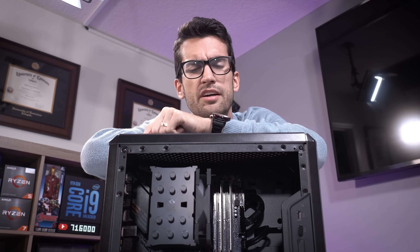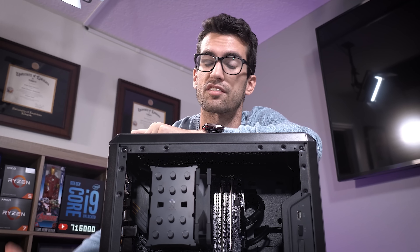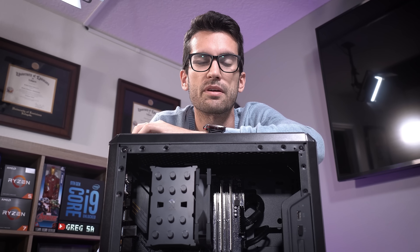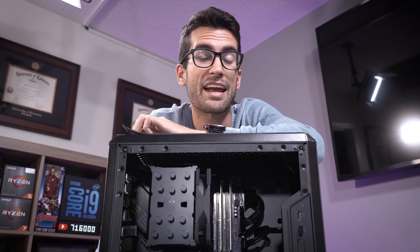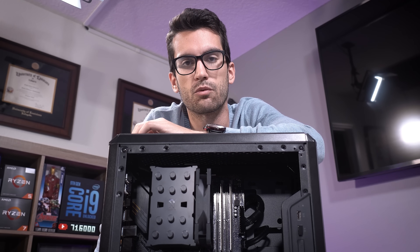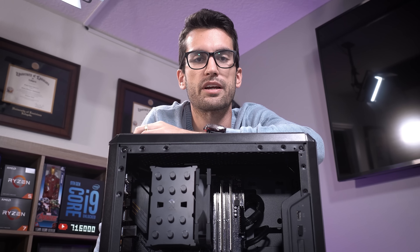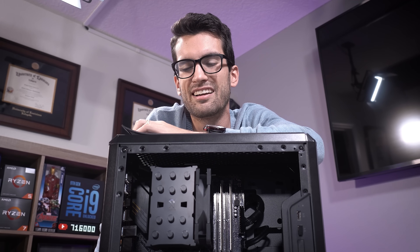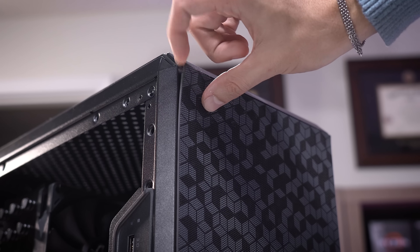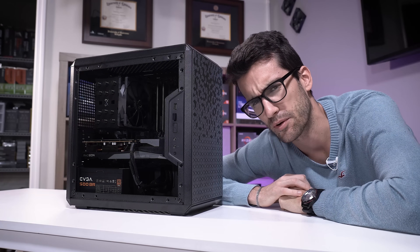I won't spend too much time on the test bed — specs are in the video description. We have a Ryzen 5 2600, a B550M motherboard from ASUS, a 6600 XT from Gigabyte, and a 500W power supply from EVGA. The case is a Cooler Master Q300L; airflow is subpar, but since we're only using one fan in either scenario, I think it's still a level playing field.